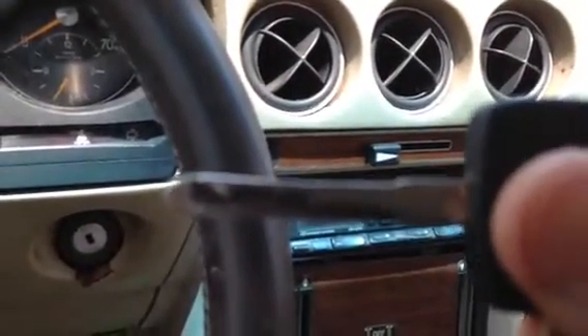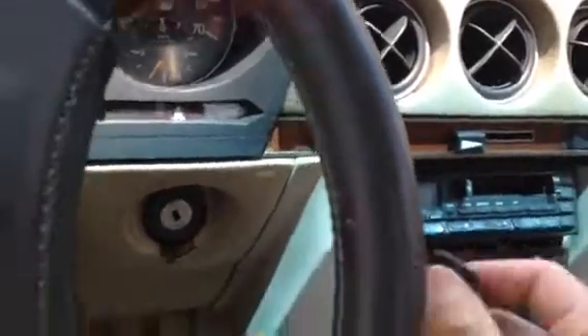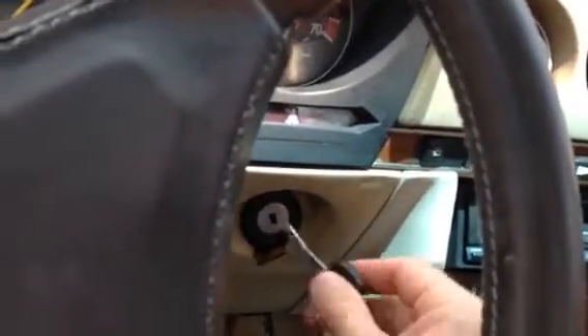The key seems to be bent in one direction or the other — kind of bent up that way, or maybe bent down. I think it works when it's bent up. There we go.